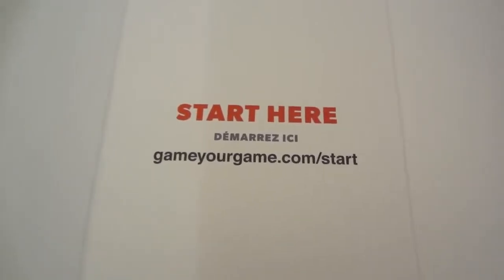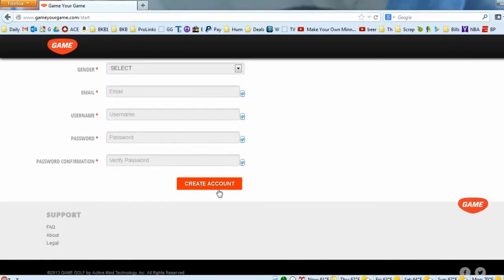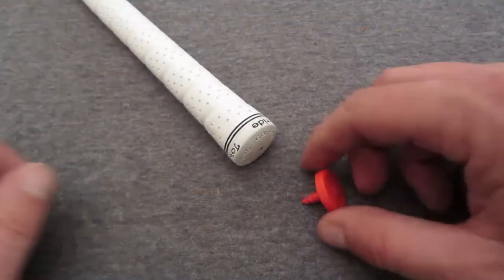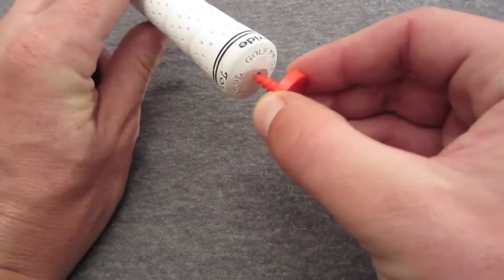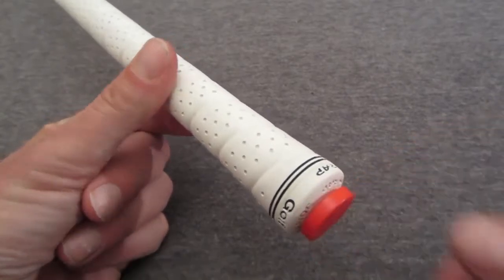Before you start putting tags in your clubs, you need to go to gameyourgame.com/start. Once you get to that page, there are four easy steps to get your account set up. First, enter your basic information and hit 'Create Account,' or you can register with Facebook. The next screen gives an overview: install the red tags into the corresponding clubs, label those tags on the website, then set up your profile. Each tag has a half-inch plastic screw on the bottom — you put it in the end of the club and screw it down until it's flush.